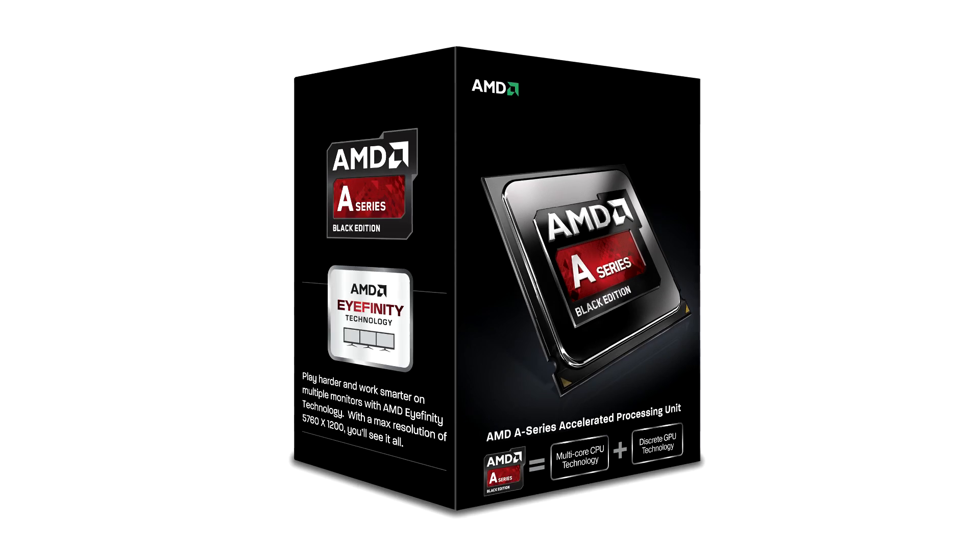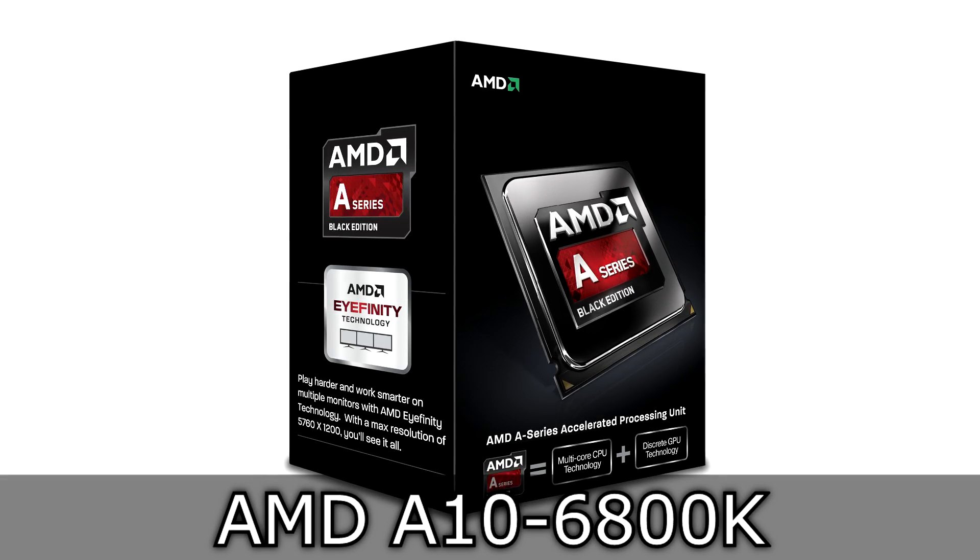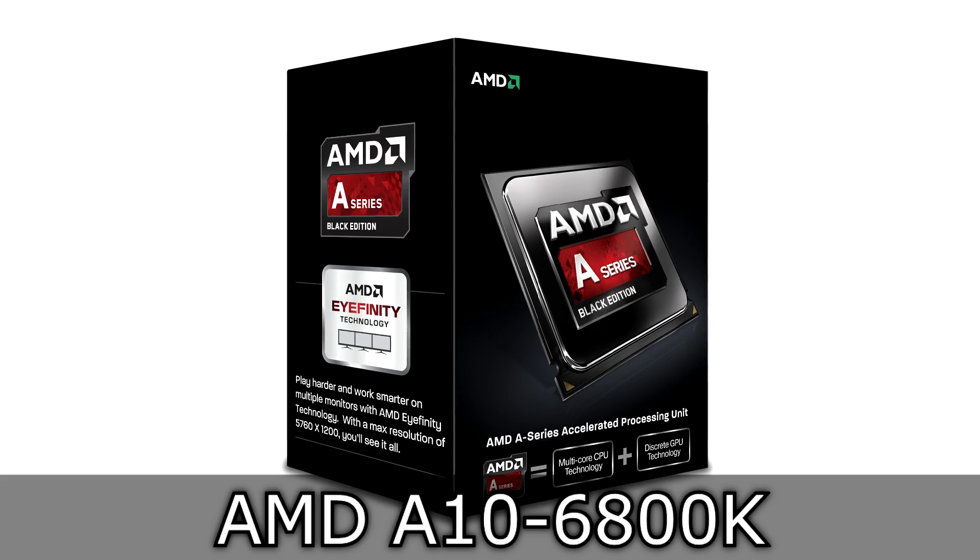Welcome to the Niklas 11x12 technology. Today we are looking at the AMD A10 6800K Unlocked Richland APU.